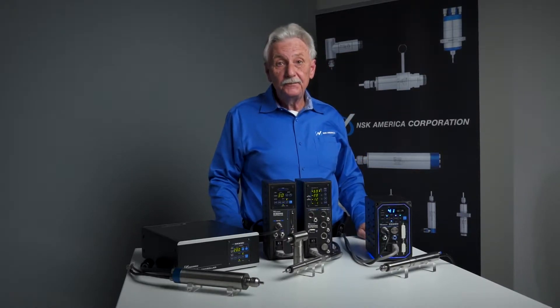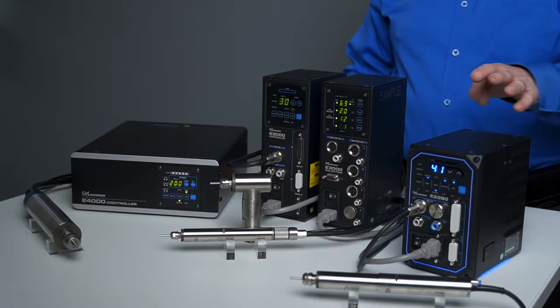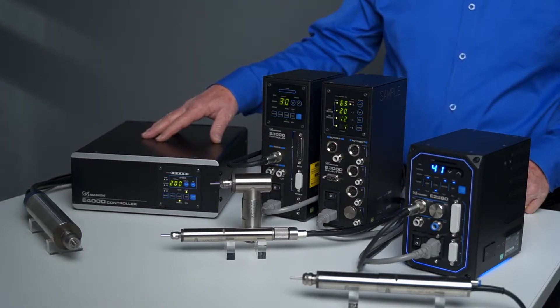We have three systems in the e-Speed family: the e-2000 series, the e-3000 series, and the e-4000 series.